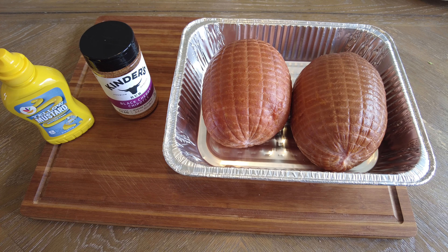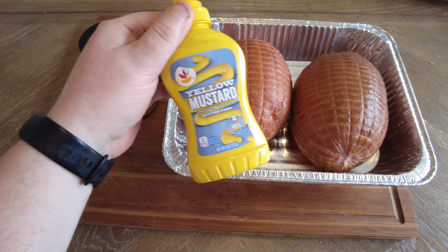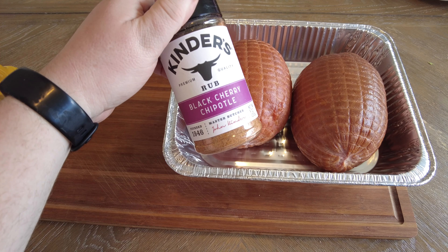So here we go. We have two store-bought honey hams. For this prep, it's going to be super easy. All we're going to be using is a simple yellow mustard for a binder and a black cherry chipotle rub.